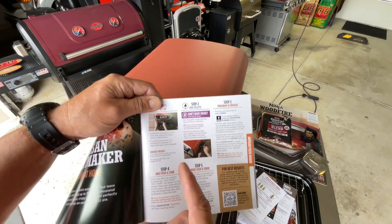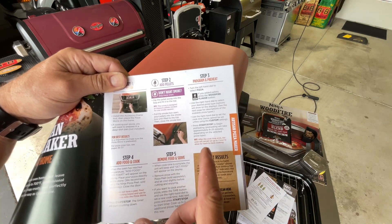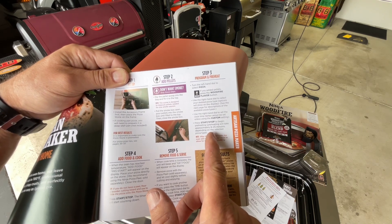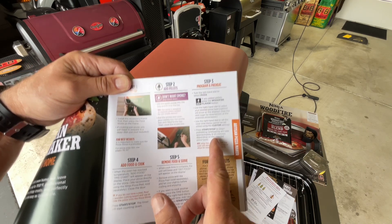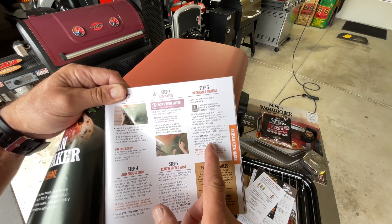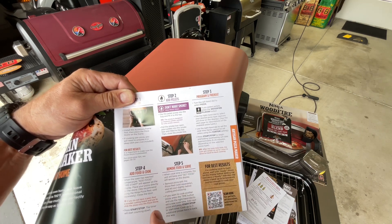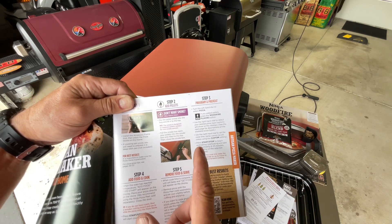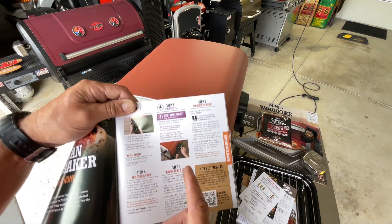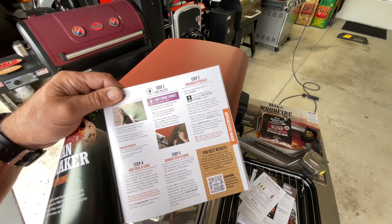Here are some of the pizza instructions. If you don't want smoke, don't put pellets in. You can add more pellets during the cook. Something important to note: the preheat can take 8 to 25 minutes. I did a burn-in already and it took about 20 minutes. I'll set it to 600 degrees, and when I'm ready to make the pizza I'll add my pellets to get some smoke going.